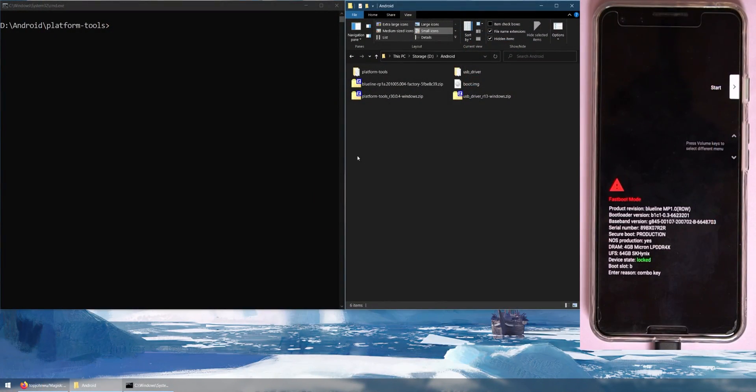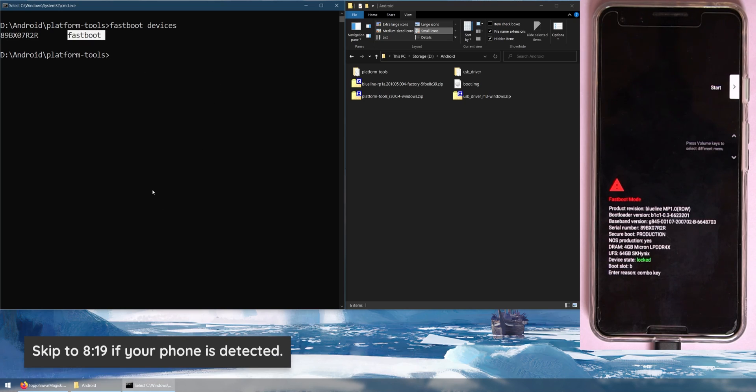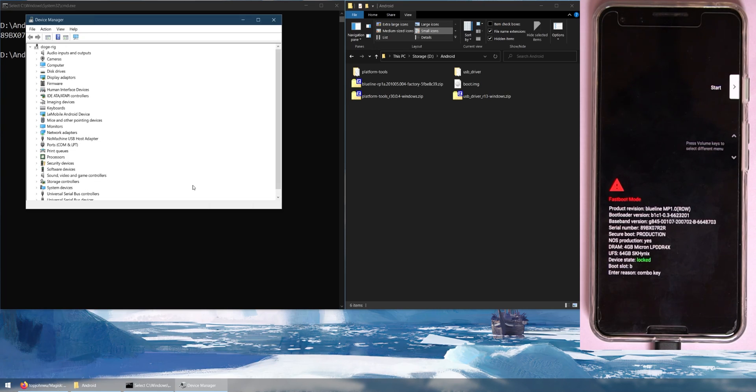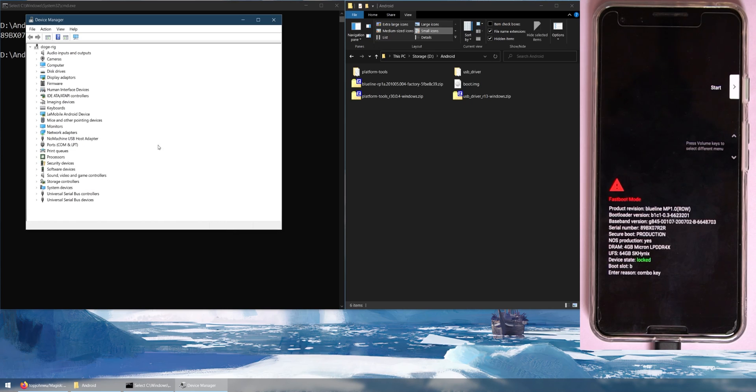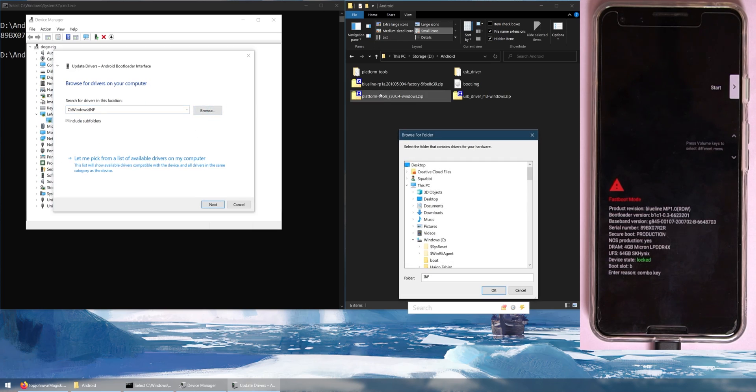Now let's check that our device is connected to the computer properly. Type fastboot devices and hit Enter — you should see your device's serial number and the mode fastboot. If you have problems, right-click the Start button, select Device Manager, and look for an unknown device with an orange exclamation mark. Right-click it, click Update Driver, then Browse My Computer for Drivers, and browse to the USB driver folder in your Android folder.